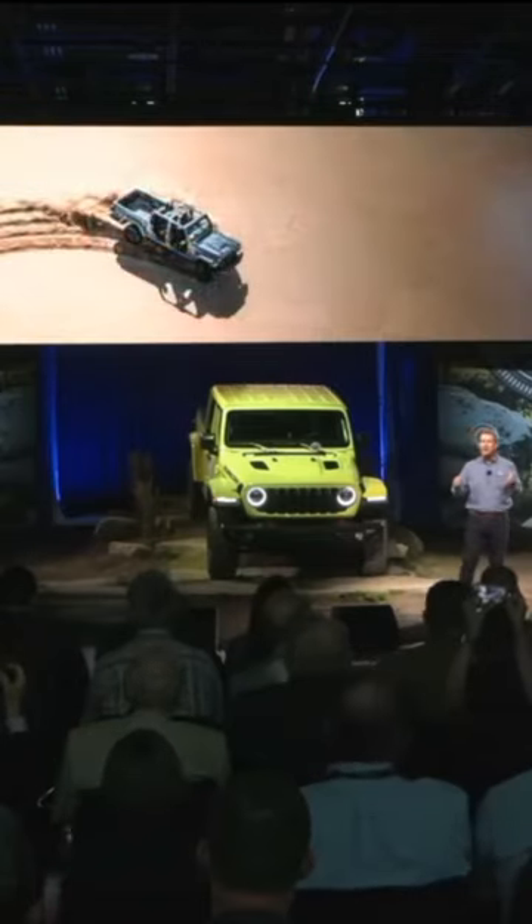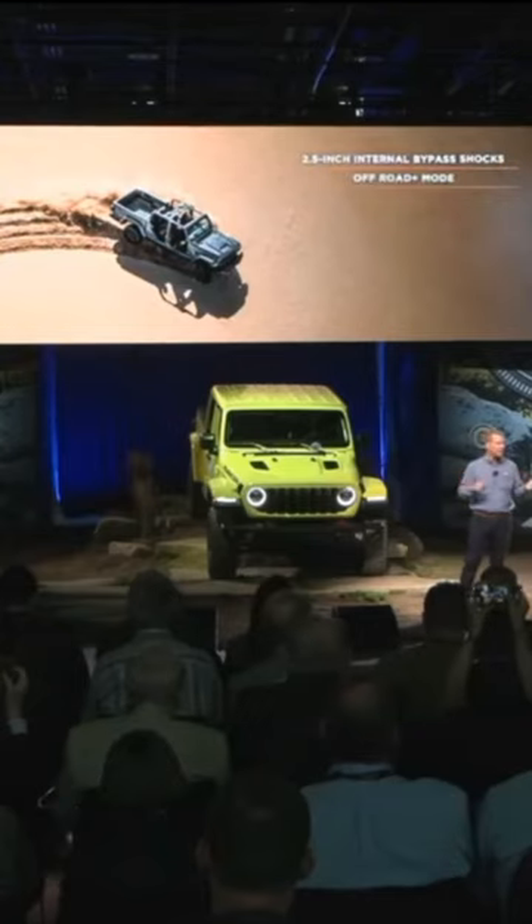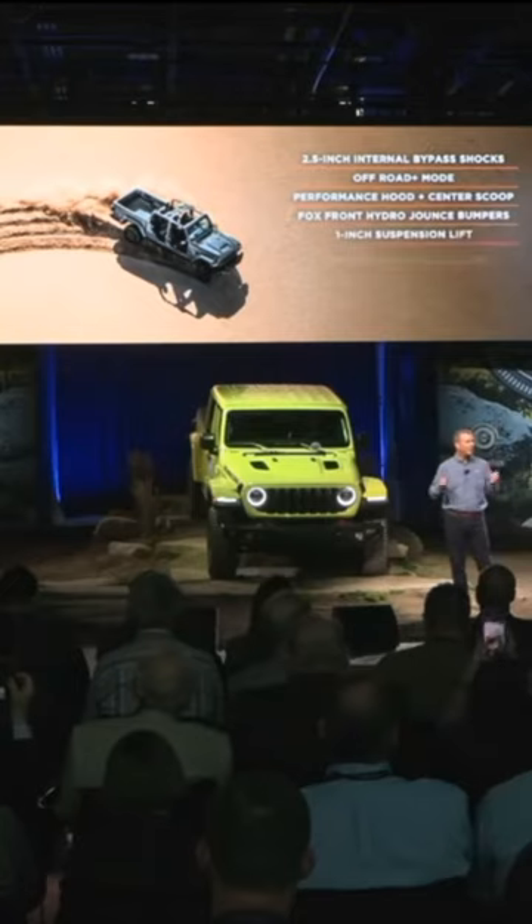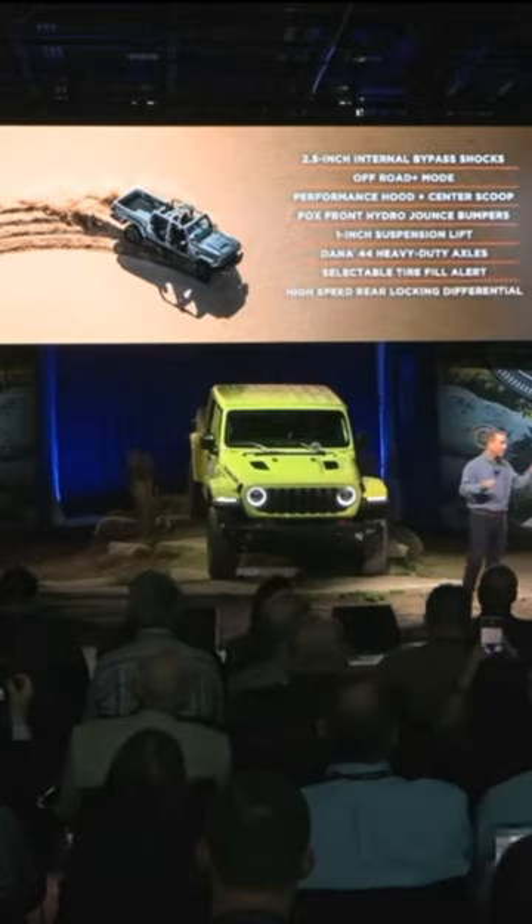It boasts features like Fox's two-and-a-half-inch internal bypass shocks with reservoirs. The off-road plus mode optimizes driver inputs and enables the rear locker in four high. Mojave also has a performance hood.